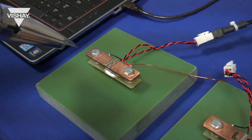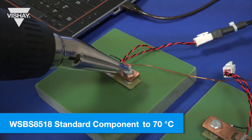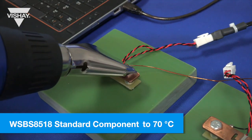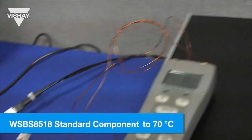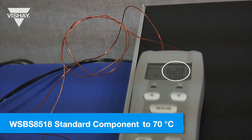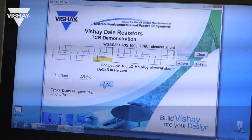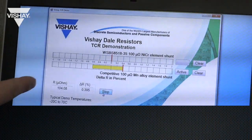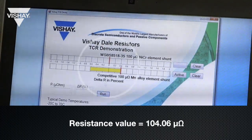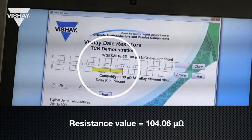Now that we have cooled it down we're going to heat it up to around 70 degrees C with a heat gun. We'll continue to heat it until it gets to 70 degrees C element temperature. Now that it is at 70 degrees C we will run it — it'll take the resistance value, which is now at about 104.06 micro-ohms. You can see the full range from cold to hot temperature for the standard WSBS 8518 manganin alloy element.